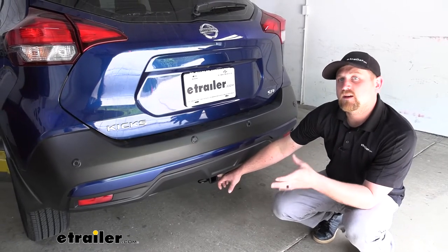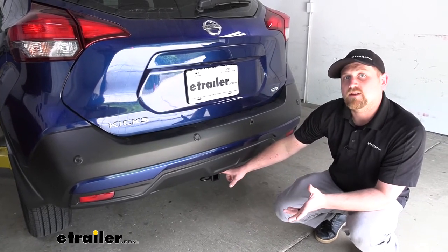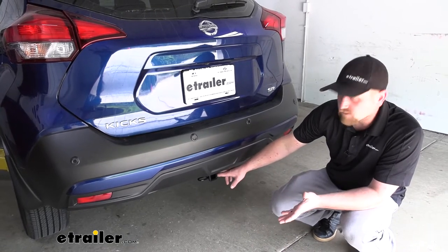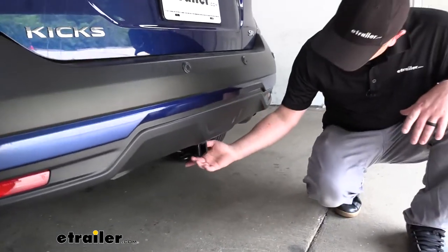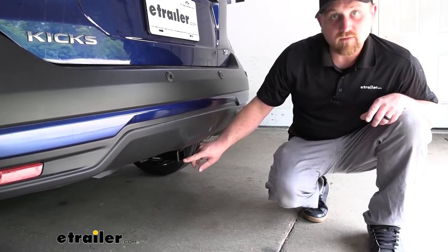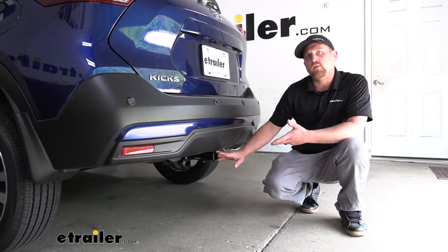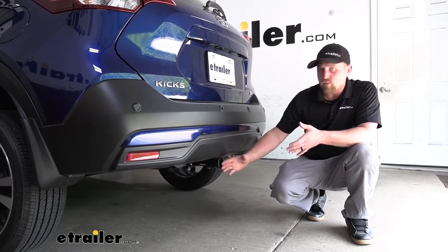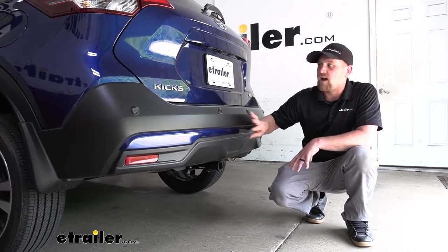It seems many of our Kicks customers interested in a hitch are primarily focused on two things: how it's going to look on the back of your Nissan, and whether it's going to work well for folding accessories — bike racks especially. I'm pretty impressed with how this looks. It's going to be completely hidden for the most part. The only visible part is the receiver tube opening, which sits a little further back so it blends in. I really like the reinforced collar — it gives it a more complete and finished look. As far as folding accessories go, since it sits a little further back we won't have a ton of clearance, but we're in a safe zone where most accessories can be folded up without contacting the back of your bumper.